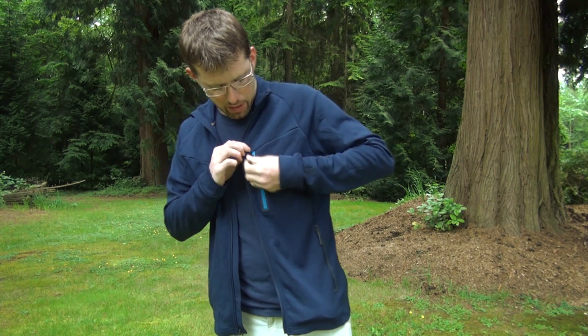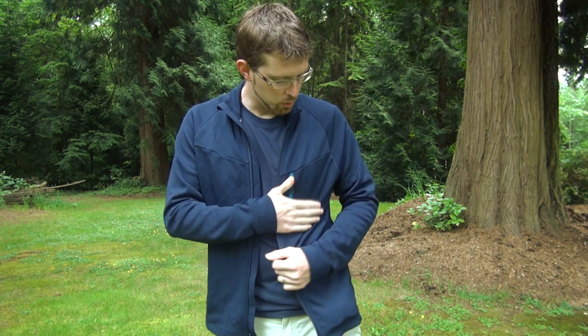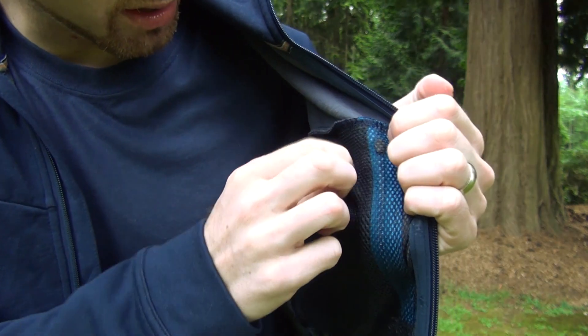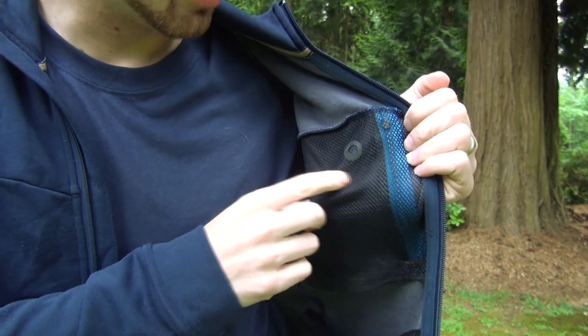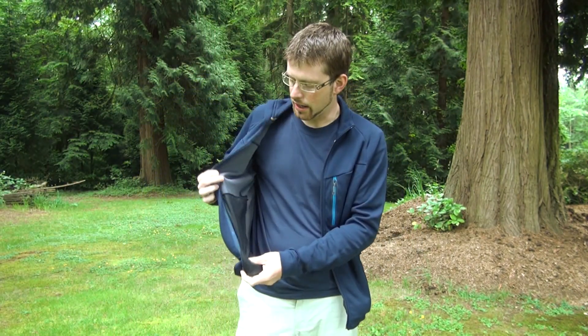On the front there's a nice accented zipper. It's not waterproof because the jacket's not waterproof, but it is a nice tidy zipper that can hold a lot of stuff — I put my wallet in here and you can also put your MP3 player. They've even included on the inside a little hole so if you want to run your MP3 player headset through there you can, and just have access to it on the inside. A lot of thought went into the little details of this jacket.